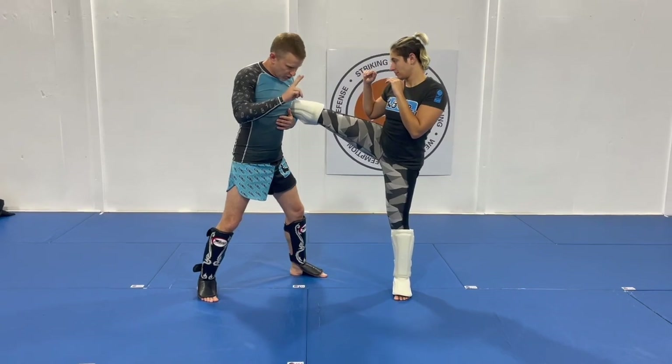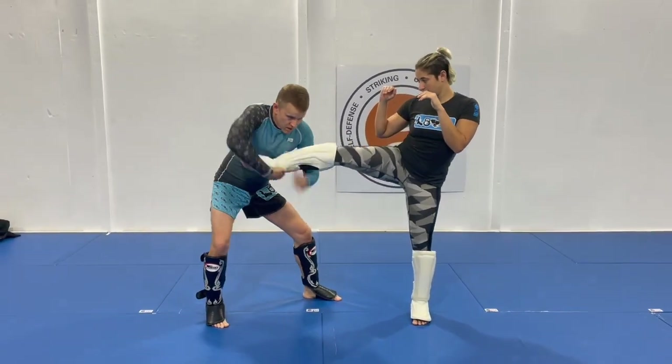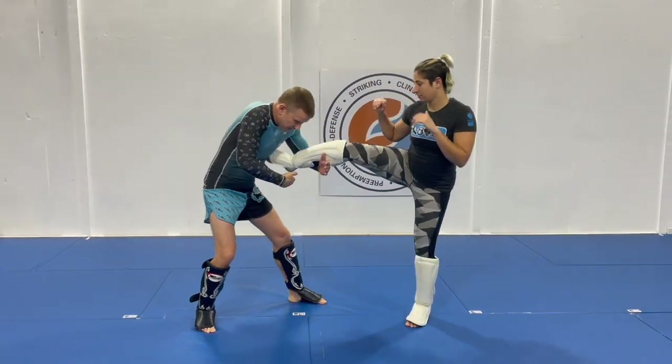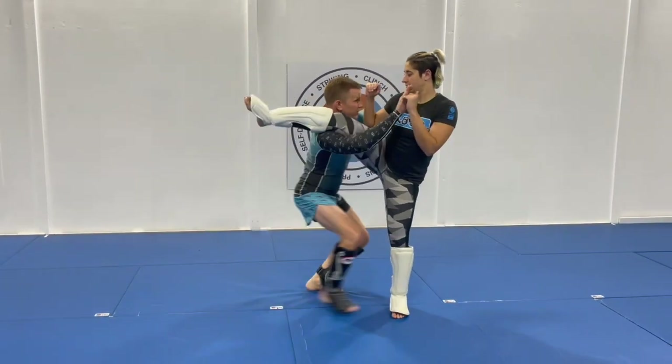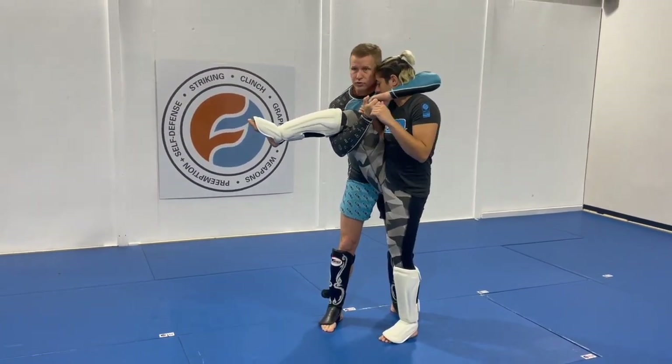We're going to look at two versions of this. The first one: I'm going to sag my hips away, and as I sag my hips away I start looking to pass — I'm going to chase and look at the cradle. Bring her knee to her nose.